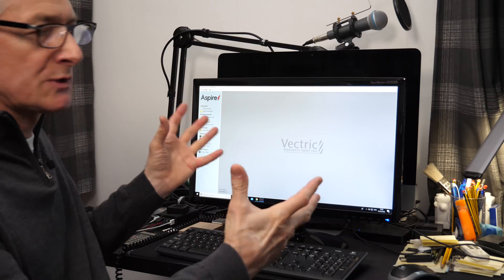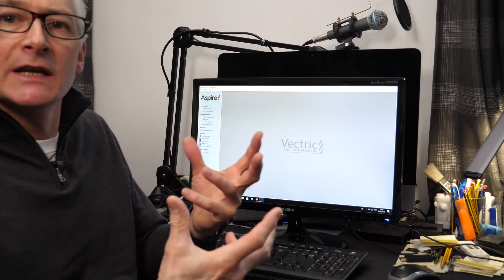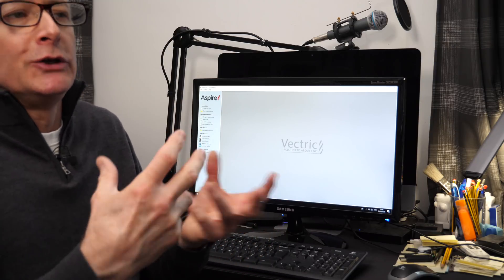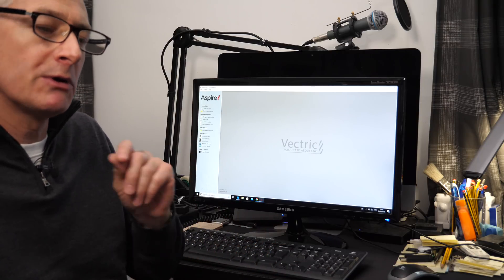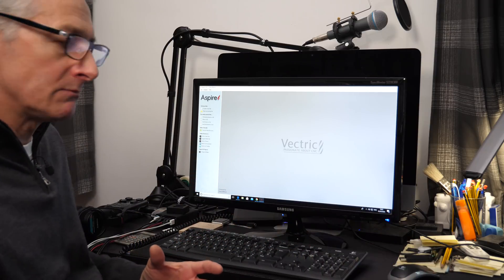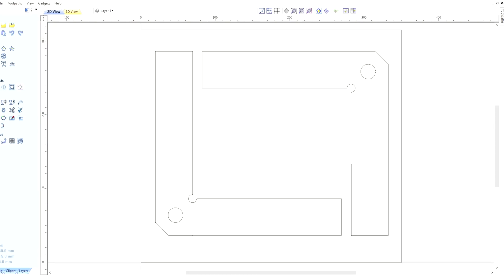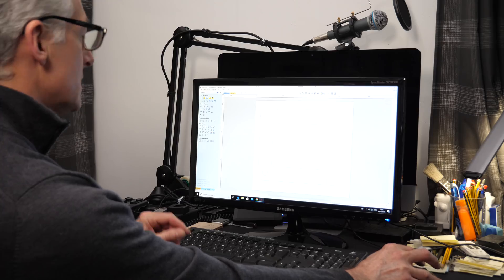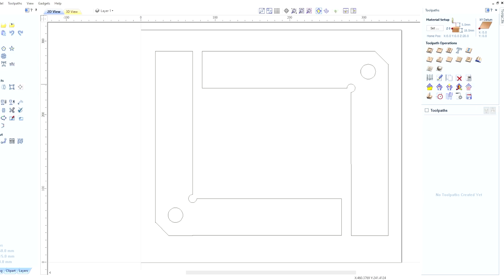So here we are back in the office, spending a bit of quality time with our Vectric Aspire software. Fine as it is for drawing, you may be more comfortable using another drawing program — something you've been using for years. Well, you can import those drawings into Vectric Aspire or any of the other Vectric software applications, and that's what I've done here with our clamping squares — imported the graphics, which were drawn up earlier.